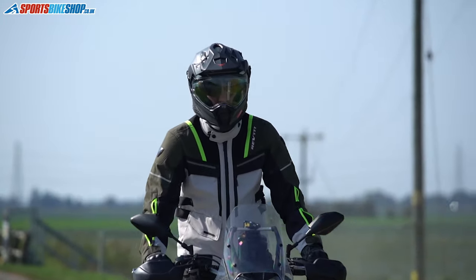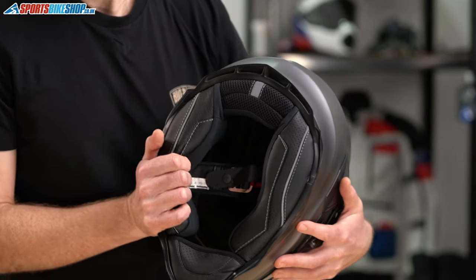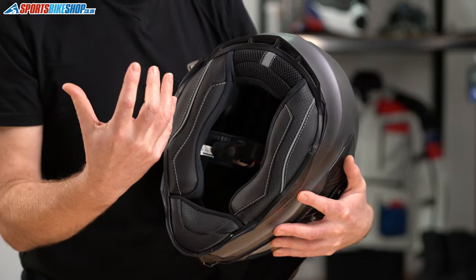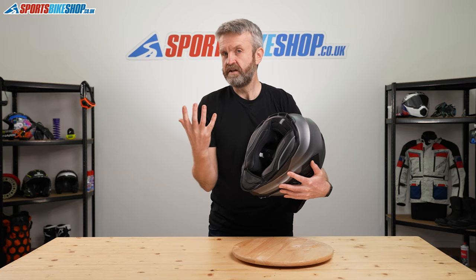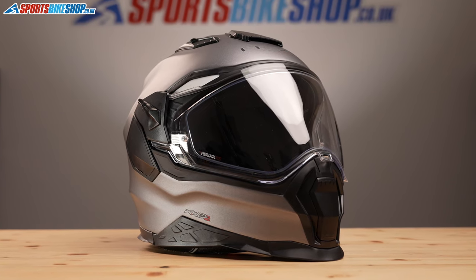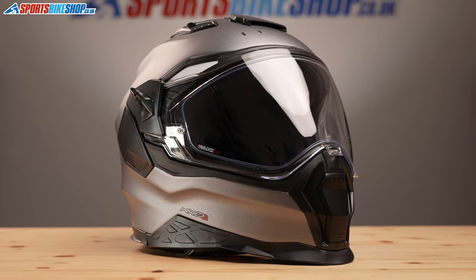Moving to the interior, the inside of this helmet is very plush and comfortable. It's quite a classy liner made from a moisture-wicking material and 3D foam, so it's already been shaped to sculpt around your face rather than your face needing to do that work.